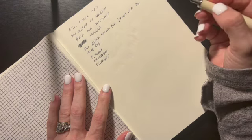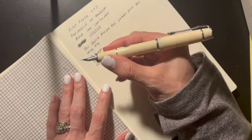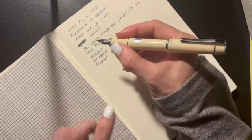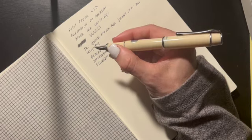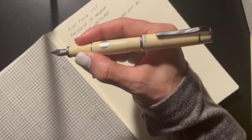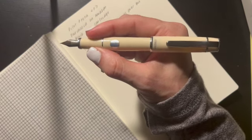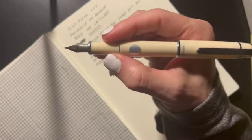Oh yes, I definitely like this. So this did not come with a converter, and that's okay. I will likely use the ink cartridge in here and then refill it with an ink from my collection, or I might just buy the converter — not sure. I don't have extra converters; I just have the ones that are in the pens I own, so if I wanted to use a converter with this, I would need to purchase one.